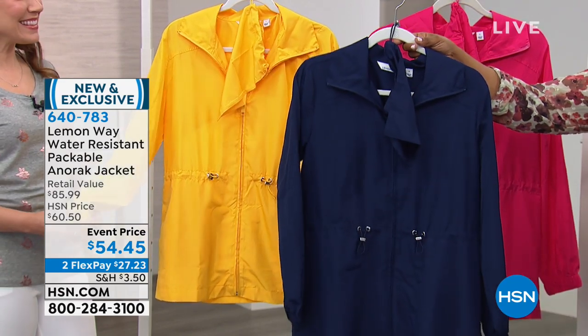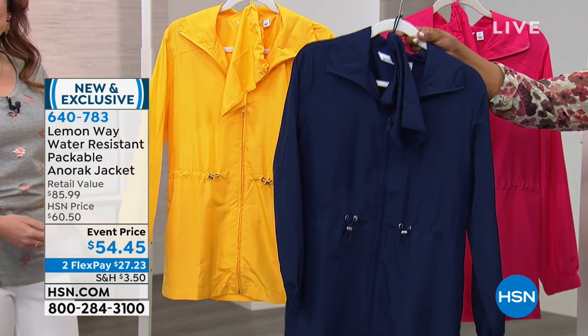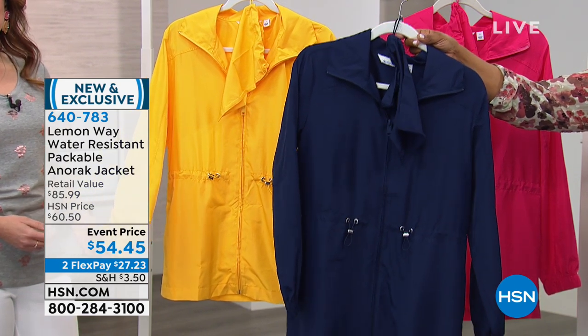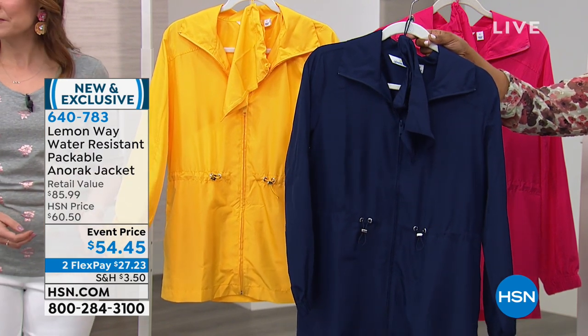So this is 30 inches in the length. It's 100% polyester, machine wash, tumble dry. We are offering it to you in extra small through 3X. Annette and Mimosa, are you guys wearing true to size on this?